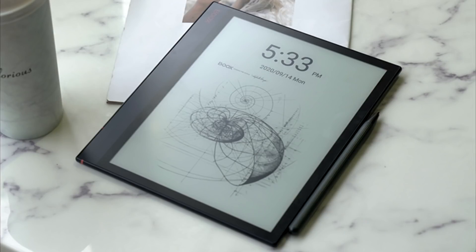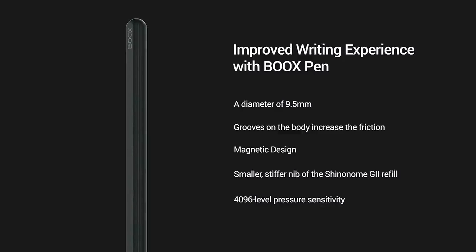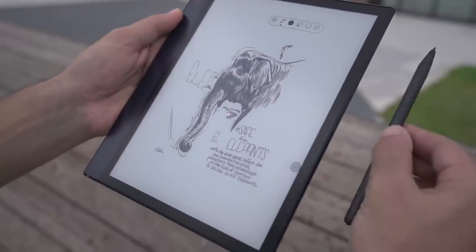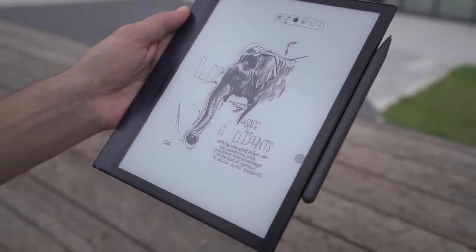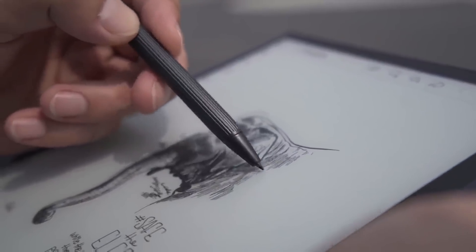The new pen looks really good — it looks like a proper Staedtler pencil. It has a hexagonal profile and it's ribbed so you can hold it better. It doesn't have an eraser and it's also thinner. The nibs it uses are new types that are much pointier and sharper, meaning you get a lot more precision out of the pen. It's also magnetic and snaps to the side. It's a shame that Max Lumi doesn't have that capability, but it's a huge plus for Note Air.